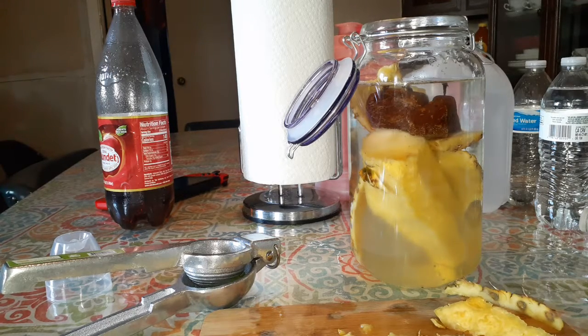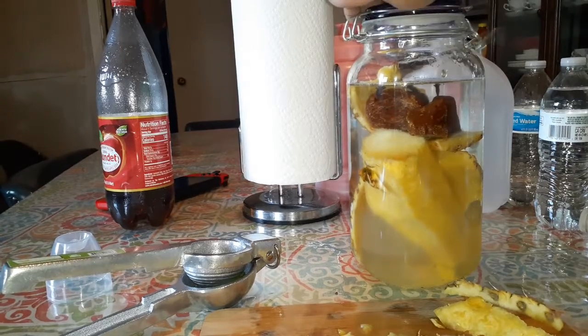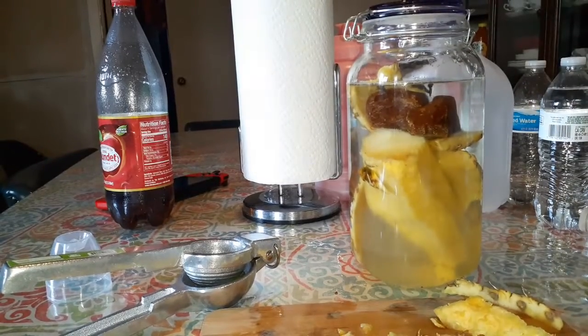Now we are ready. I'm gonna leave this bottle closed for eight days. It's gonna build up some pressure, so make sure it never opens during those eight days. I'll come back with another video when this is done to taste it and see how it goes. Thanks so much — let me know if you have any questions and please subscribe.